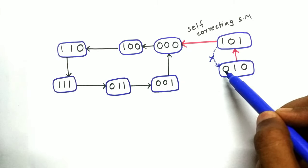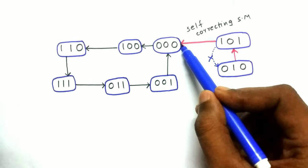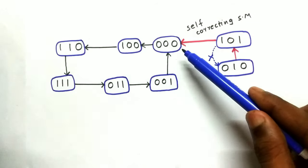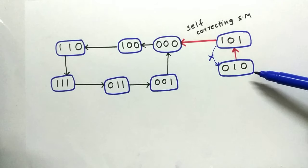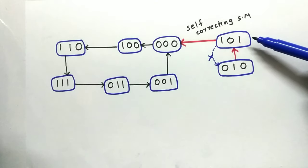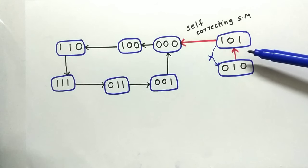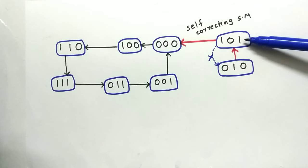Without correction, the counter loops between 0,1,0 and 1,0,1 indefinitely. In the self-correcting design, we add a new path: whenever we enter state 1,0,1, we redirect to 0,0,0 instead. If we enter 0,1,0, we go to 1,0,1, which then returns us to 0,0,0. There is a one-cycle delay, but the counter recovers to the valid sequence.